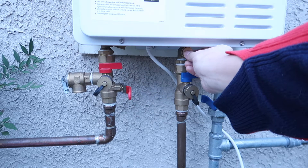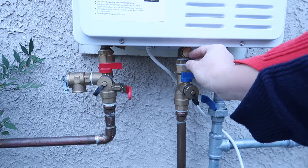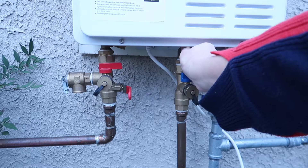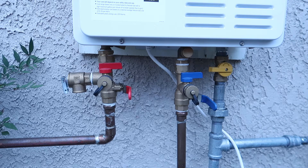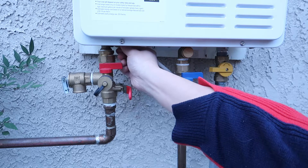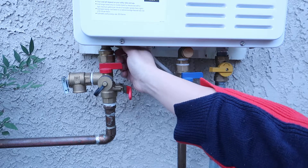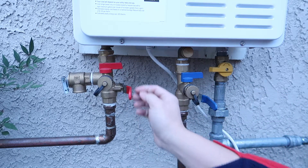There are two things I'm going to do. I'm going to drain the water here and also open the inlet water filter. I'm going to remove the filter, and first thing first, I'm going to take off the drain screw from the hot water side. Just use your hand and screw it out counter-clockwise.